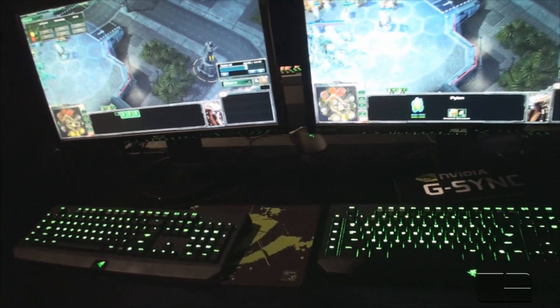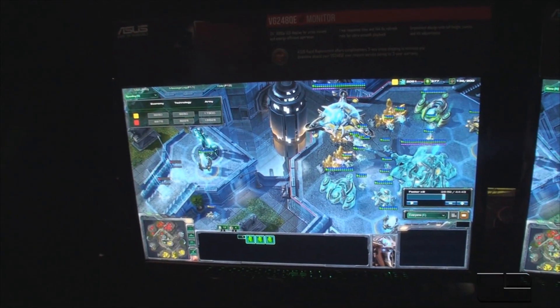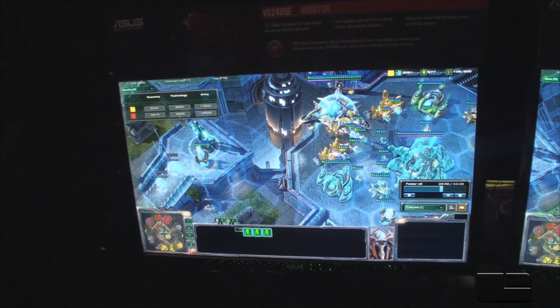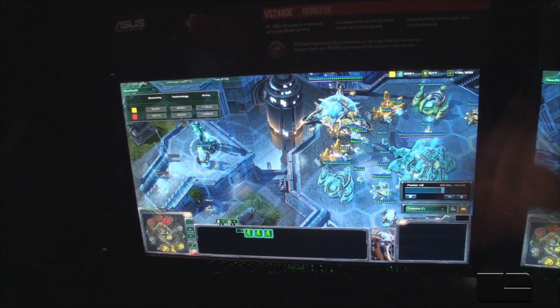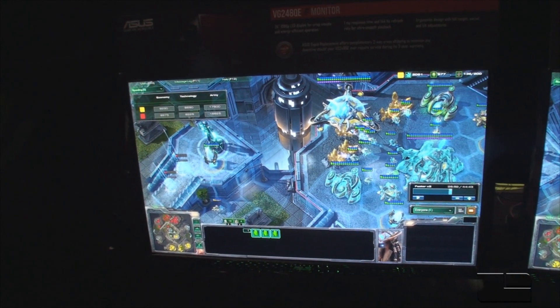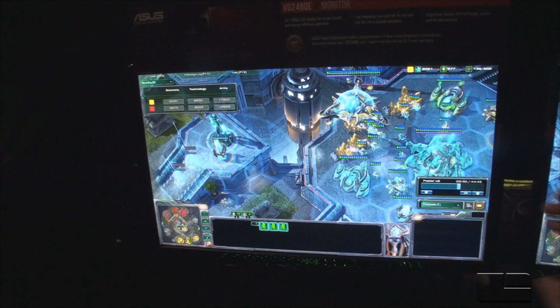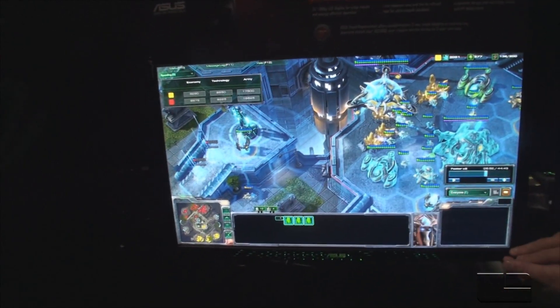We talked to the Asus guys and they said the G-Sync monitor is going to be about a hundred dollars more than the non-G-Sync model. However, NVIDIA hasn't released any official pricing on that, and there's no pricing available for the do-it-yourself kit at this moment either.